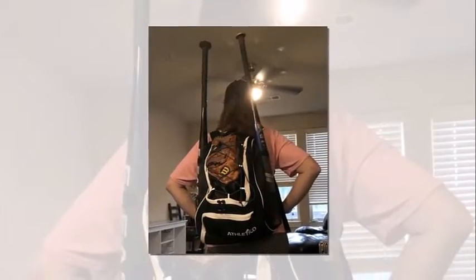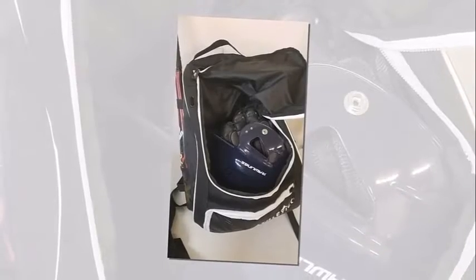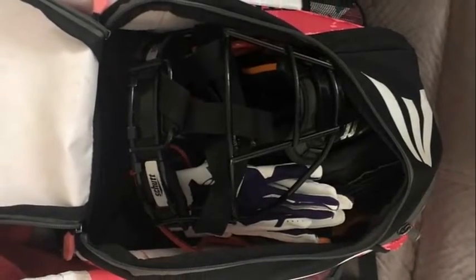Tailor-made for recreational and competitive athletes of all ages, featuring modern designs and custom creation, Atletico is dedicated to making the world of sports equipment more convenient for players, leaving more time for the game. Made for maximum storage capacity, this baseball bag backpack holds a helmet, glove, batting gloves, cap, and many more things, featuring two side pockets for baseball bats or water bottles.